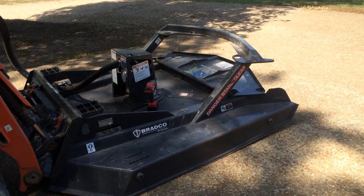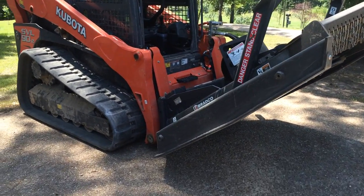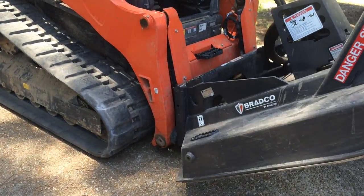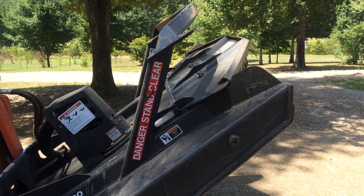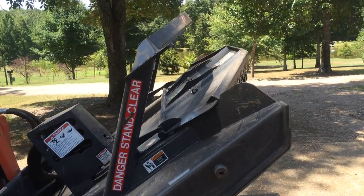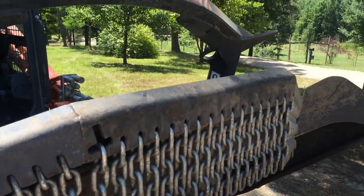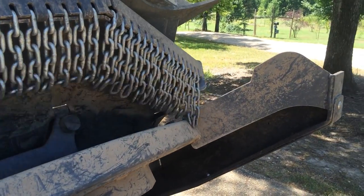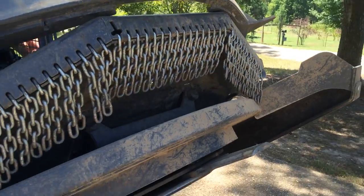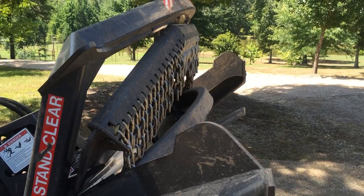Now we'll tip it up and take a look underneath. It's tipped all the way up with the mounting plate vertical and the arms still all the way down — you wouldn't want to hang out underneath it; if it falls it's going to put a hurting on you. The front pushes back to expose the cutter blade, arcing backwards on a swing arm so it doesn't jam against a tree.